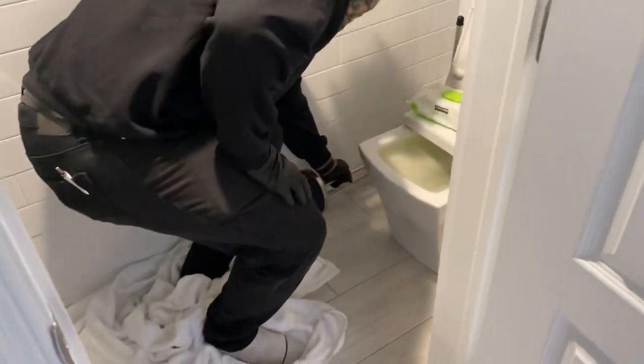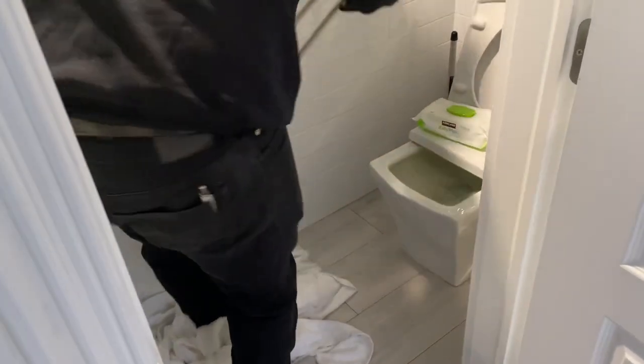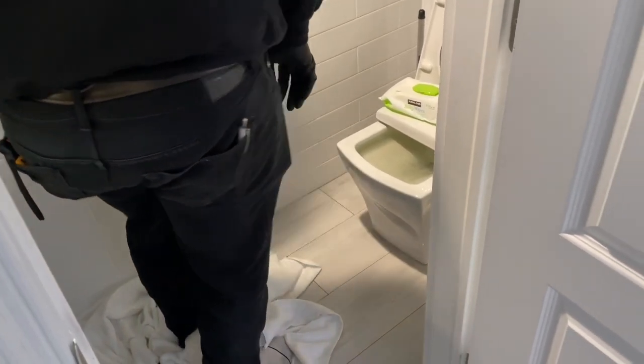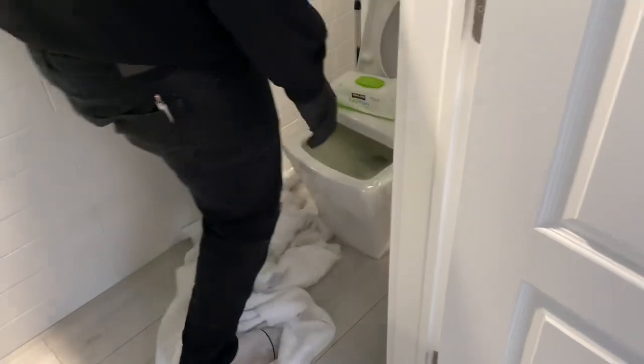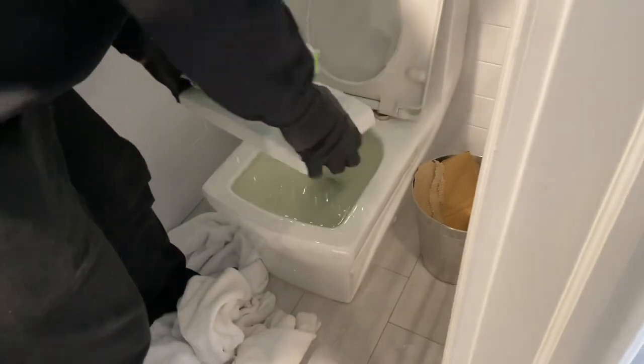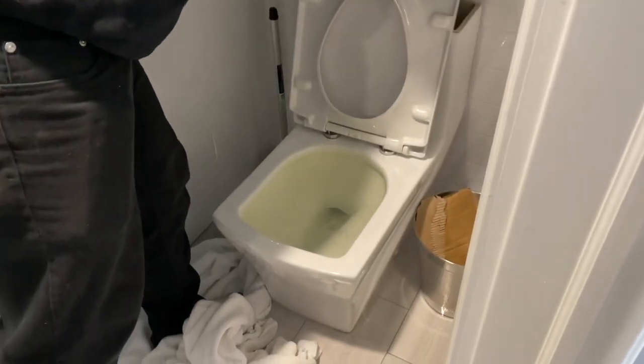So in this particular case, Godzilla took the last bucket of water, working on the service call, and poured it down the toilet, which then started to overflow because the toilet is clogged.